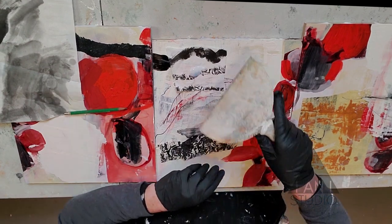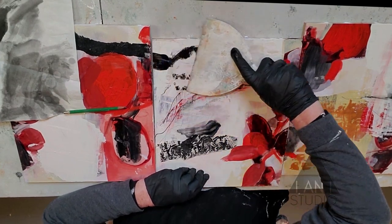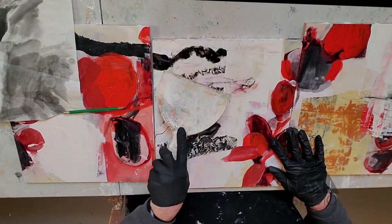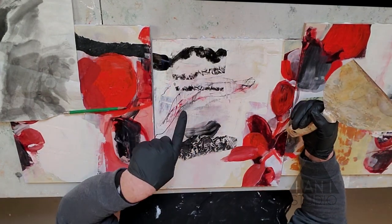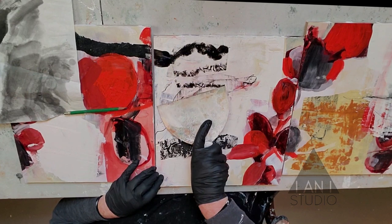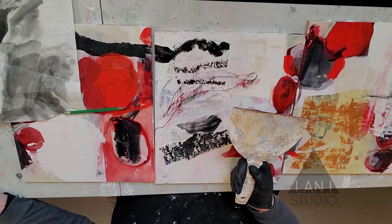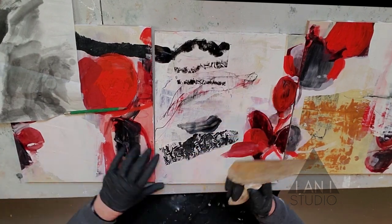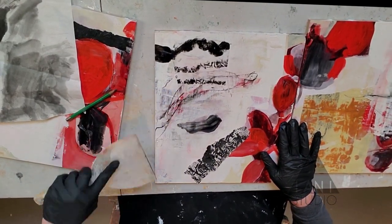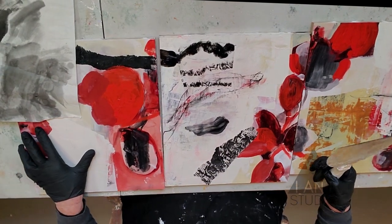Then I'll put some more polymer medium over the top. What this does is it melts the rice paper into the wood so you can't really tell the difference between the paper, paint, and wood. If you're using beautiful papers you may want to see the paper quality, in which case I wouldn't cover it. This rice paper is so thin that as I put it down I can see the pencil marks I just did coming through, which I like. I'm not afraid to use my fingers to spread it around a bit.